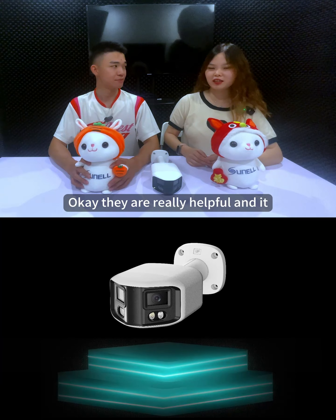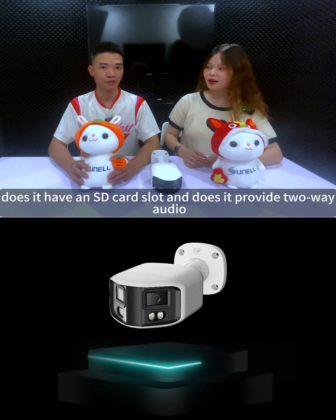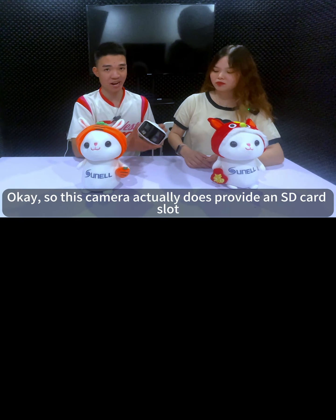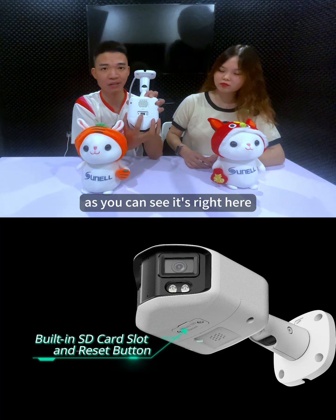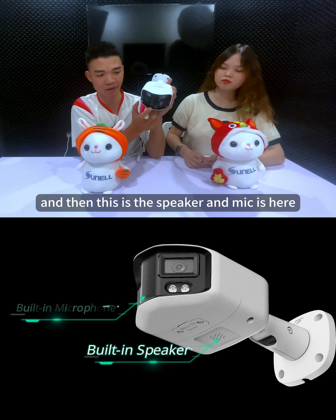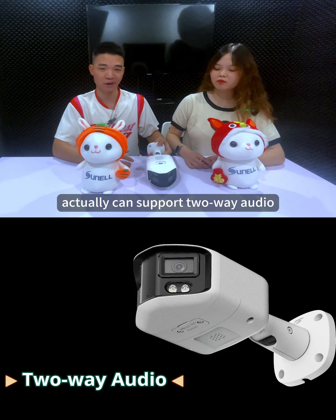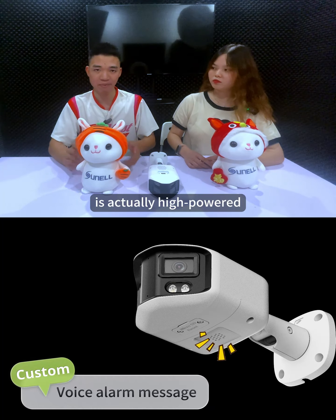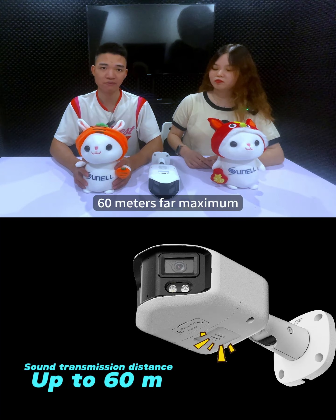They are really helpful and provide more choices. As for the back panel: this camera does provide an SD card slot — you can see it right here. The button next to it is the reset button. There is also a speaker and mic, allowing this camera to support two-way audio. More importantly, this speaker is high power so the alarm voice distance can reach up to 60 meters maximum.